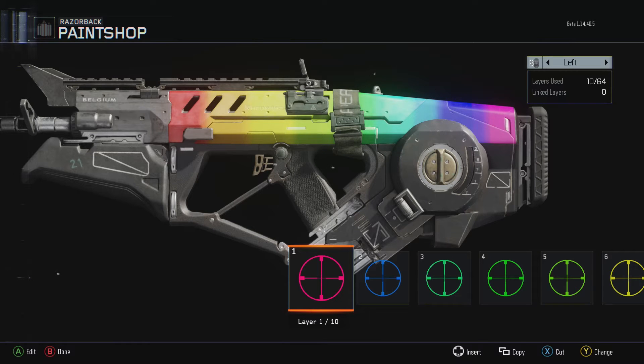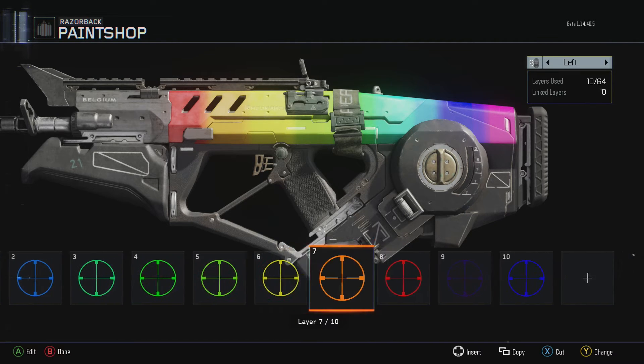What's new YouTube? It's Moose here and today I want to bring you guys a very cool paint shop tutorial in the Black Ops 3 beta. It is for this rainbow camo that you guys can see right here. It's kind of like the Spectrum camo from Call of Duty Ghosts, which is actually a really cool camo, and it's kind of cool making your own camo. You can make whatever you want, so I figured that we would make a rainbow camo here.